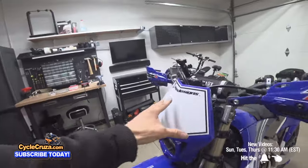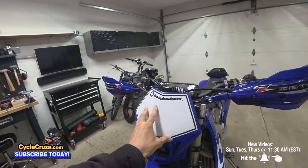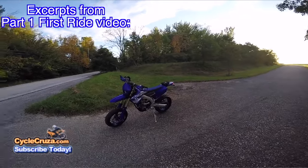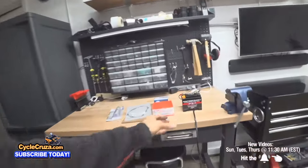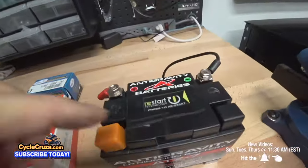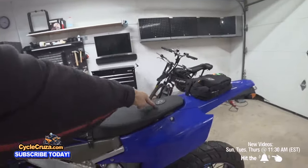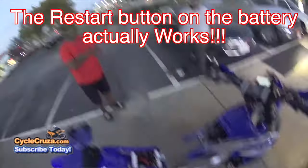The headlight I went with is a Baja Designs Sport Squadron — 26 watts, 3,150 lumens — it lights up the road great at night. The drawback is that this bike's alternator stator does not support the headlight. I learned that the hard way — the light drained my battery. Luckily I have the Antigravity restart lithium battery, which holds enough power so that when you press a button it gives you enough juice to start the bike — even better than a kickstarter. You take the seat off, press the button, and the bike starts right up.